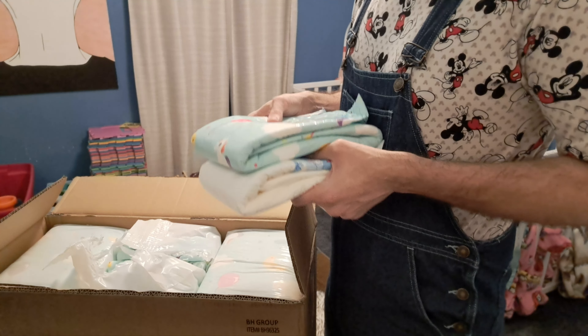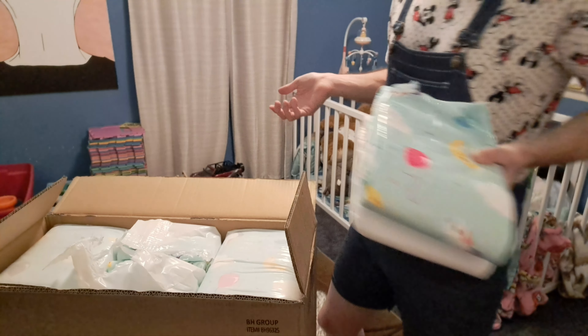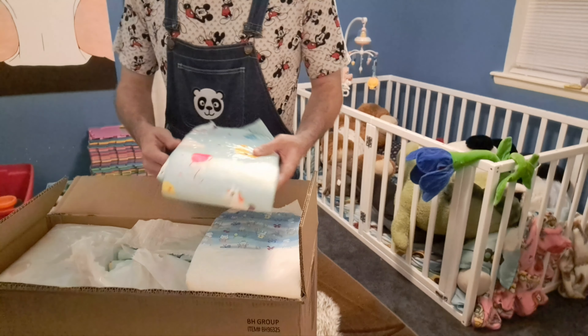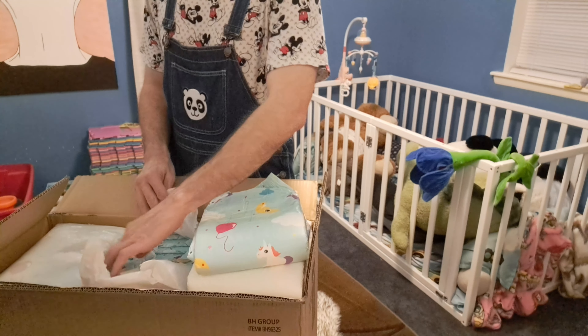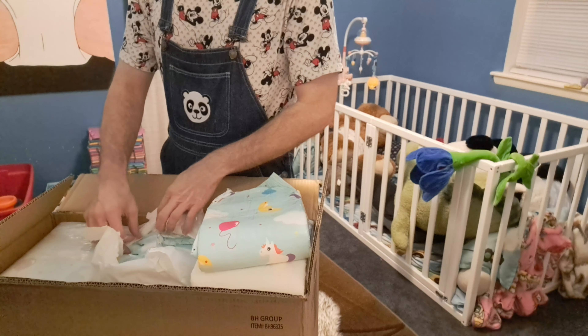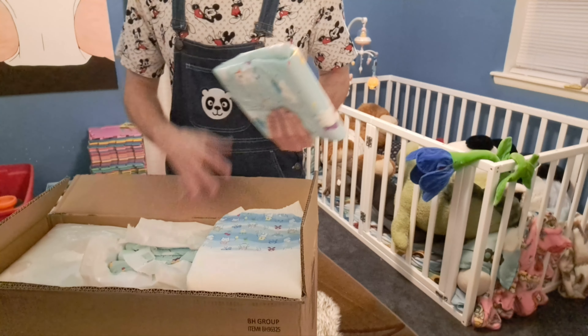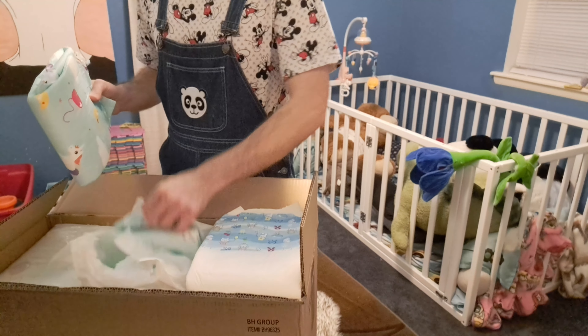I'm sorry I don't come to these videos prepared — I should have checked to see what the capacities were. But yeah, I got a pack of those too. That's an eight-pack, got six packs of eight. So I got a bunch of diapers.